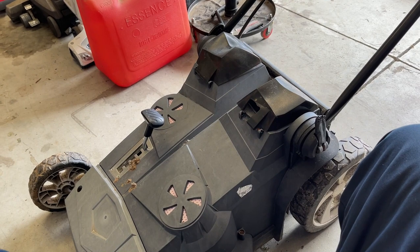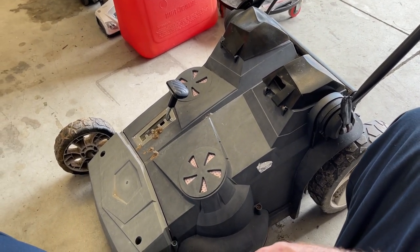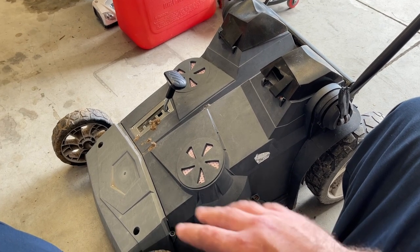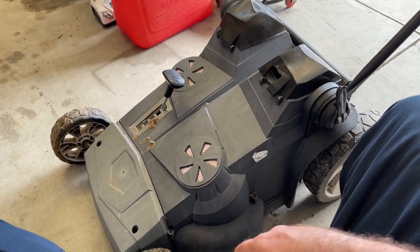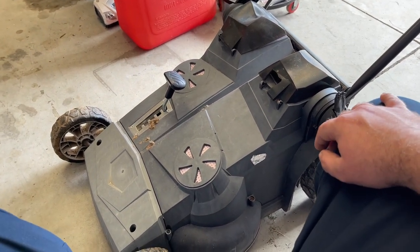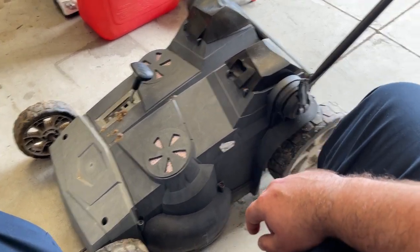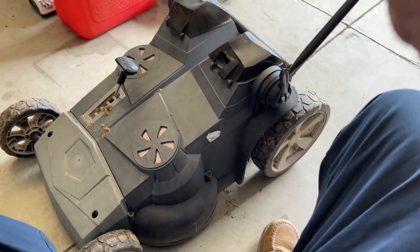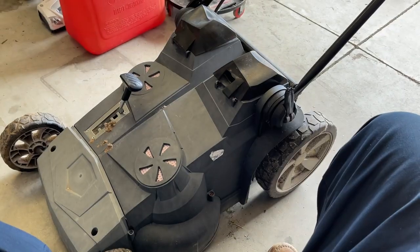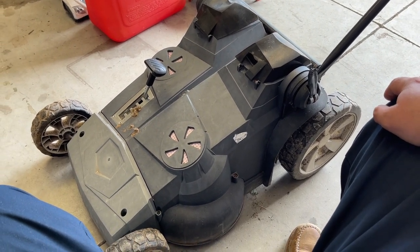However, big problem. Every single part for this machine is obsolete — no longer available. Nobody carries anything for these machines, whether Greenworks or Craftsman. Bear in mind I would have had to use the Greenworks part number and gotten a green piece anyway. But everything on this machine, minus the batteries and the blades, nothing is available for it anymore. You can't find anything.